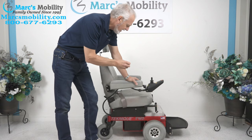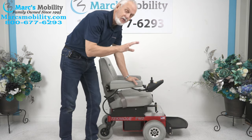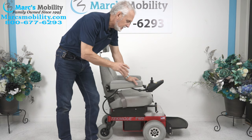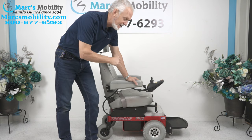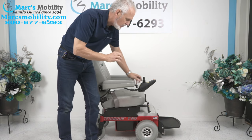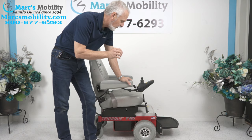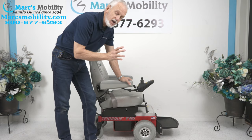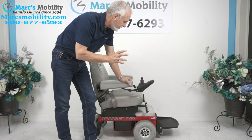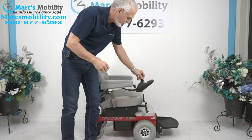This is a Hoveround. This is a great chair for outside also — later on in the video I'll show you how well this chair performs in the grass and outside. This chair also has the heavy-duty motors; this is the Hoveround with the big motors. It does have a 300-pound weight capability, but it's more powerful than that — it's got the HD motors in this chair.